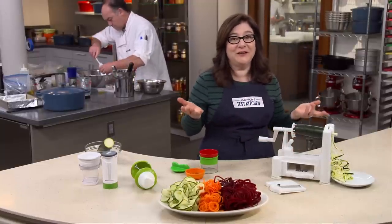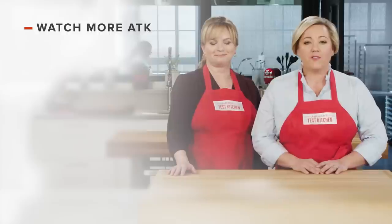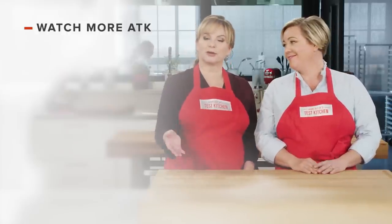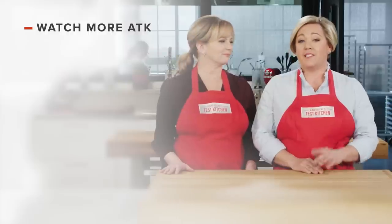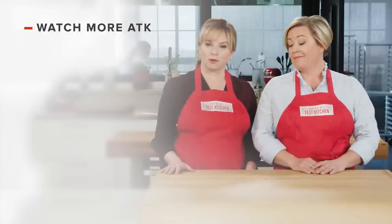So bring on the fresh veggies, because this thing is quick and actually fun. Thanks for watching America's Test Kitchen. Leave a comment and let us know which recipes you're excited to make, or you can just say hello. You can find links to today's recipes and reviews in the video description. And don't forget to subscribe to our channel.